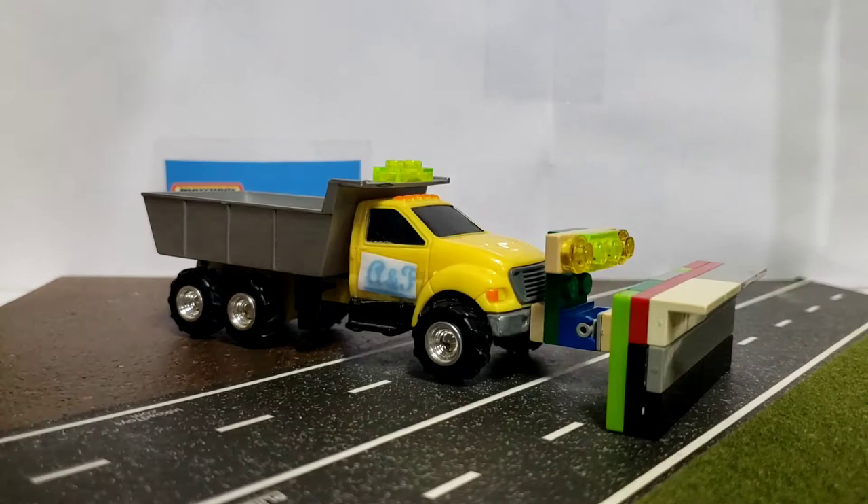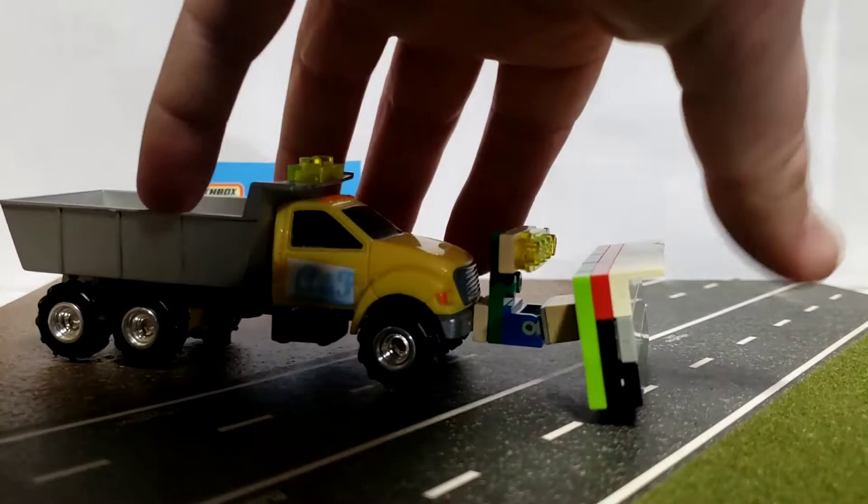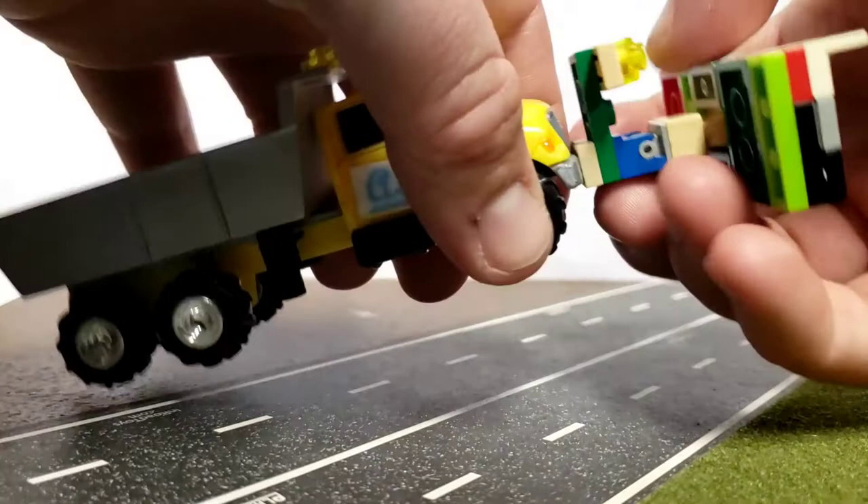And this plow — I know obviously it's multicolored and kind of interesting looking, but it has more function than the realistic one that I made on the Kenworth. So it does raise up and lower, and it does turn left and right, and you can detach it — like so.